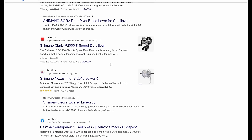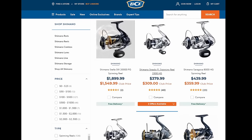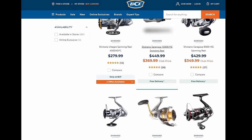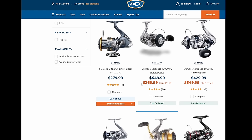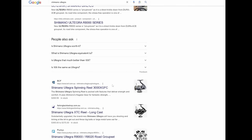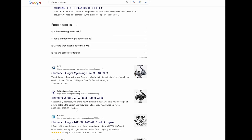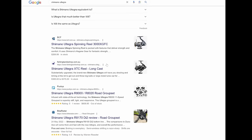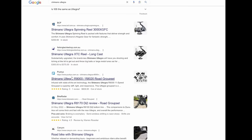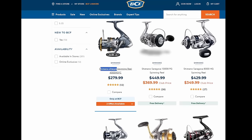Let's go over to the BCF page and have a look at the real Shimonos. We'll pull one out here — a Shimano Ategra 4000 XGFC. We'll type that into Google and wham bam thank you ma'am — a whole page full of these things. So the other thing you want to do is just have a scan around some of these different pages and just make sure all the photos match. Go to a legitimate page like BCF or whatever and match that photo with what they're saying. It's that simple.